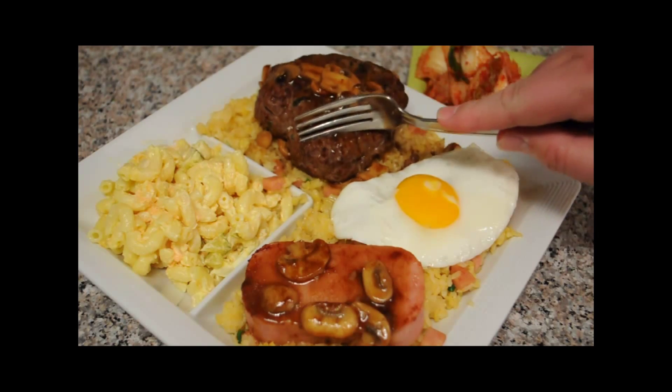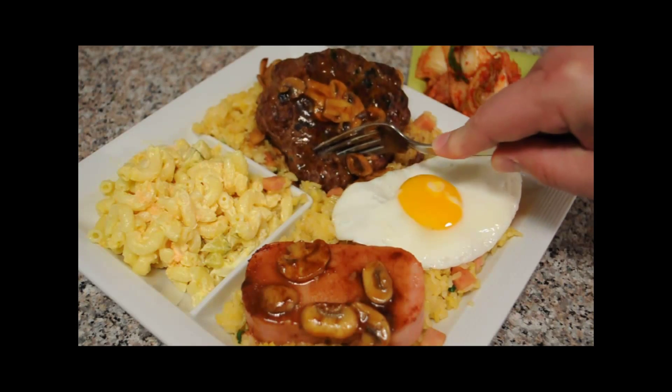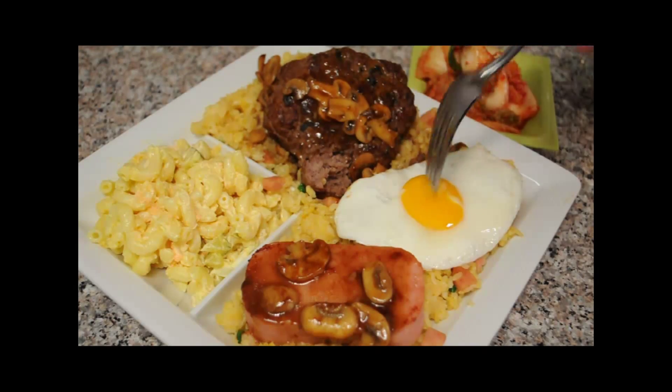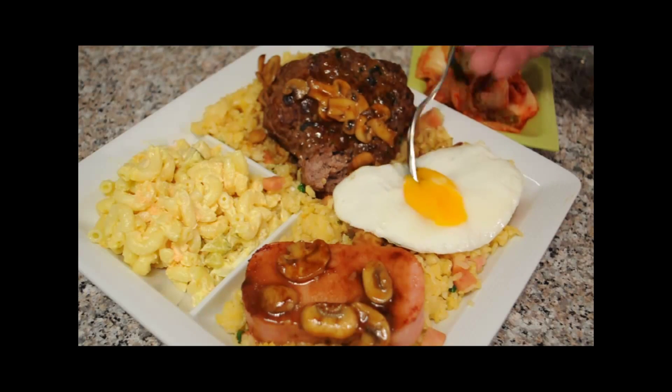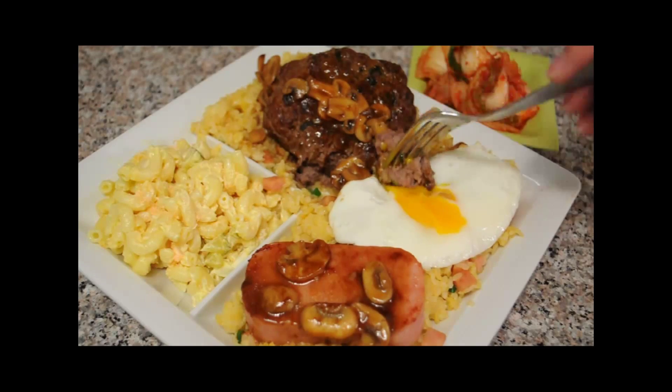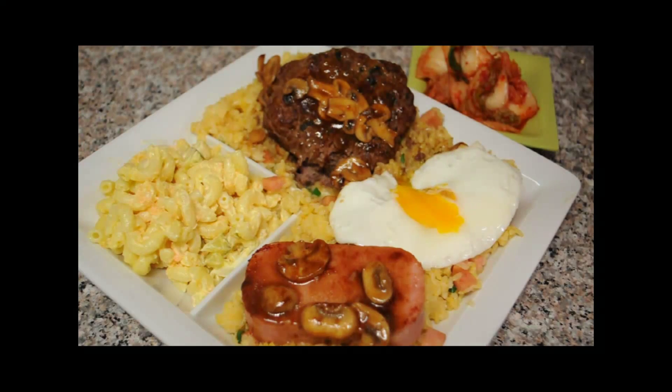As always, it really comes down to how does it taste? The hamburger's nicely cooked. Look at that egg — nice and oozy. Oh man.